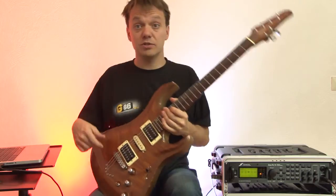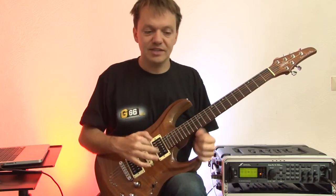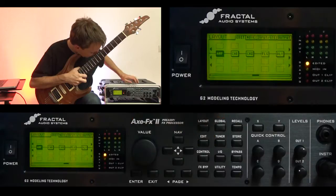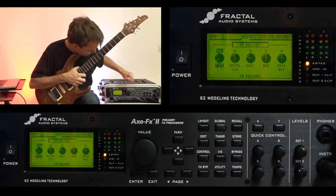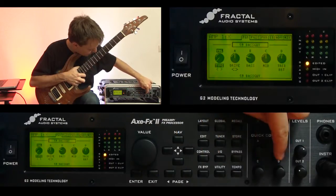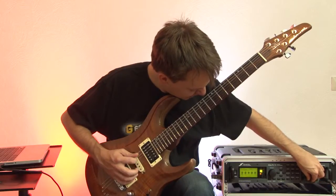Or maybe you switch on the chorus. So this is just the first preset. Of course you can tweak them so your guitar sounds better with it. And in this one I maybe would put away some high frequencies. Then you go to amp, edit, and just adjust what you want. You can use the quick control knobs, which are new on the XFX2, to set the sound as you like.